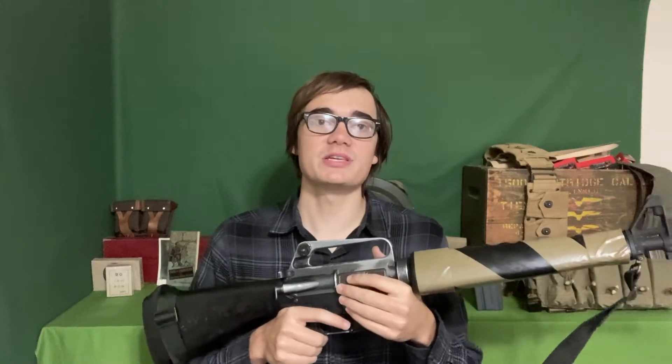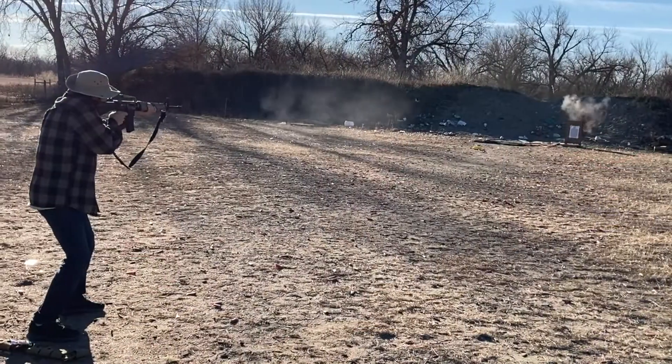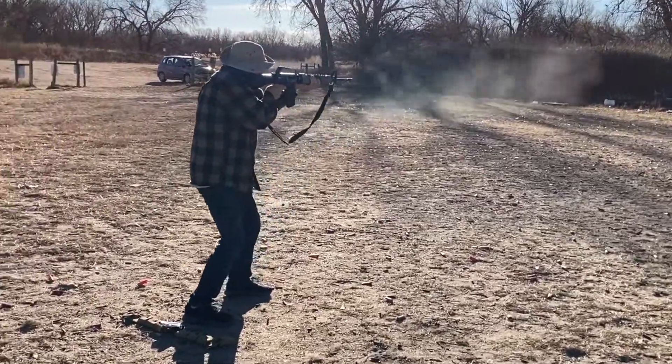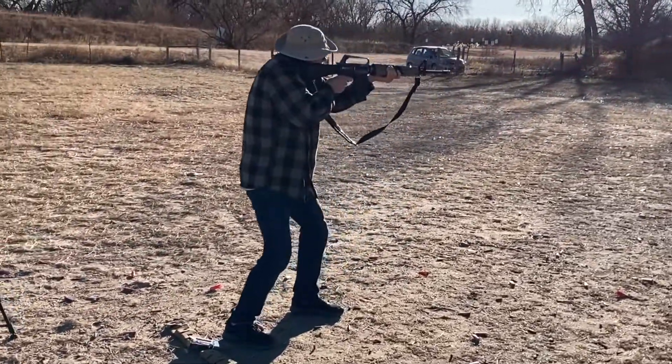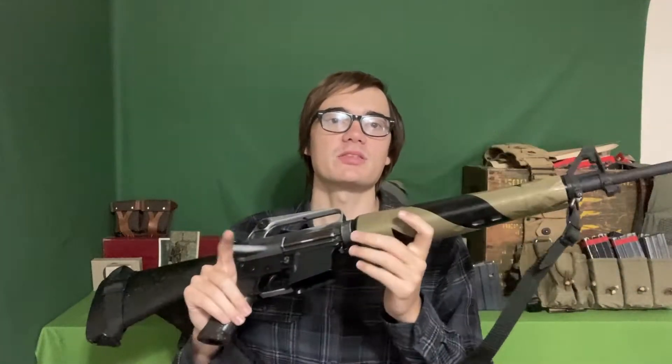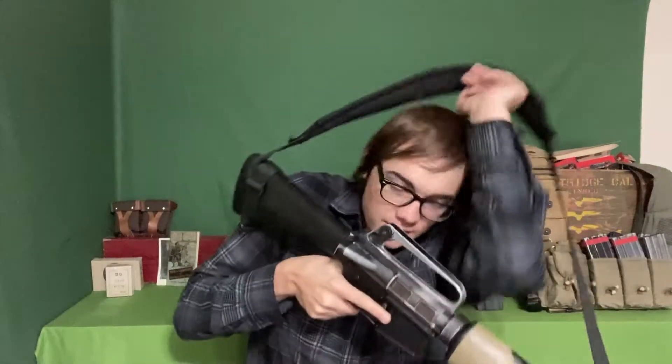This video took a little bit longer to make than I expected, but here it is. This is going to be the on-the-range video for the budget M16A1 build. I'm going to record some talking and splice in videos so you can see it. There were three main things I wanted to test: reliability, accuracy, and cool factor.